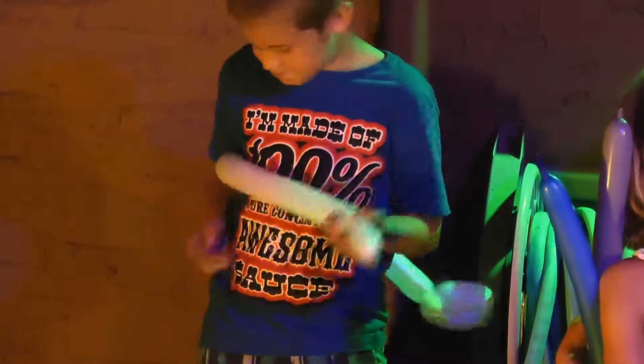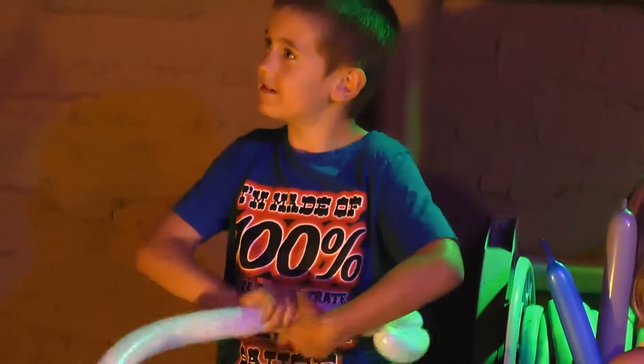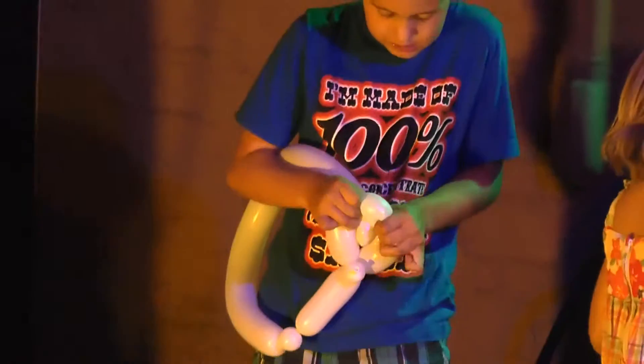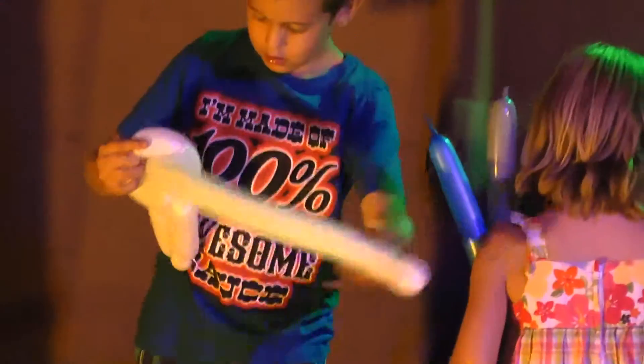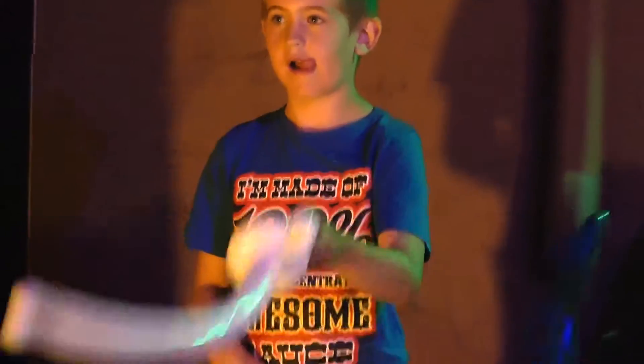Oh, darn it. OK. Oh, beautiful! Look at that! Look at the correct side!